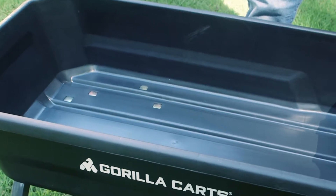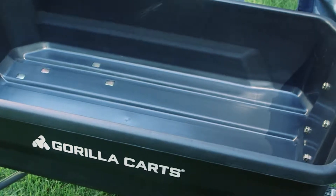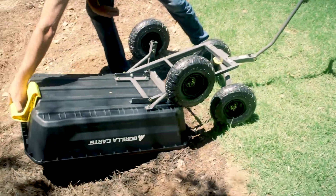The impact resistant poly bed has a 4 cubic foot load capacity and a 600 pound maximum weight rating. The redesigned quick release dumping handle is durable and easy to grab, and the new setup allows the contents to be fully dumped with ease.